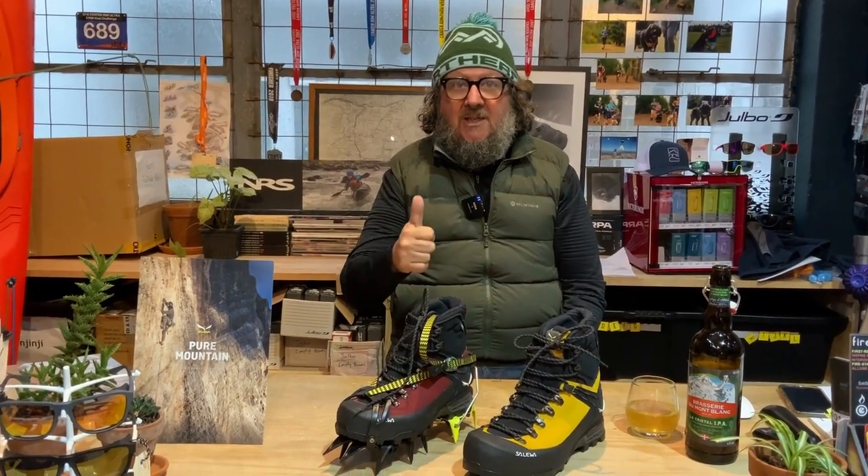There you are — that's the Salewa Autles Mid Gore-Tex. It's snowing outside and I hope you guys are all about to play in the snow this weekend. Cheers, see you soon!